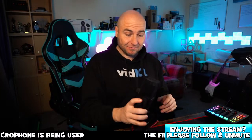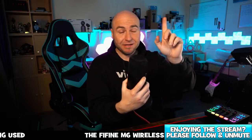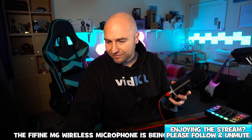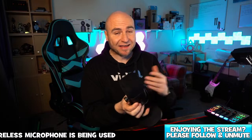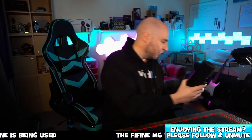So the start of the stream, that is what you were listening to — the Fine Fine AM8. The M6 mic in the product carousel is currently $54.99. Not a bad price considering it does both XLR and USB-C.